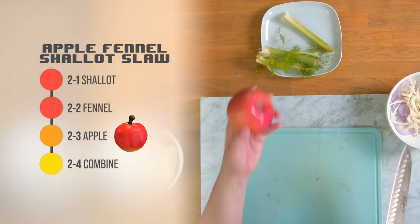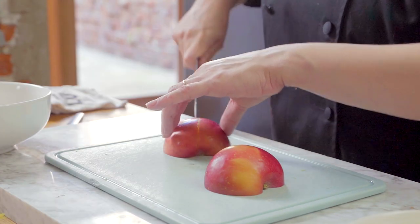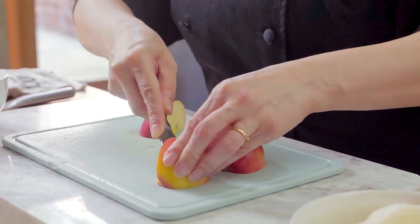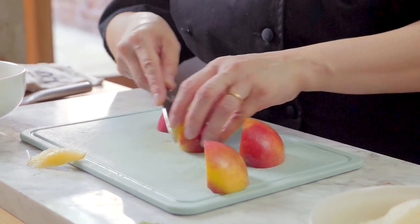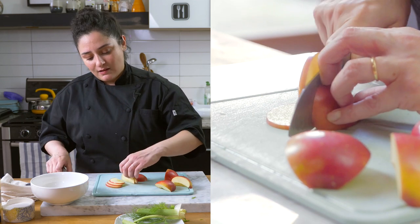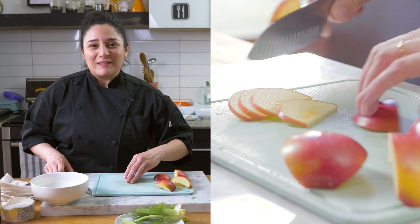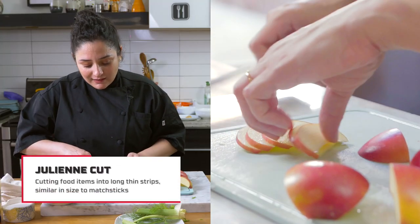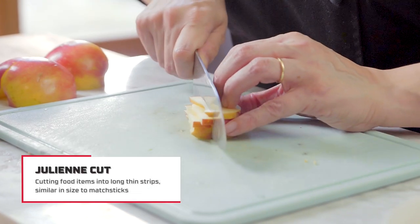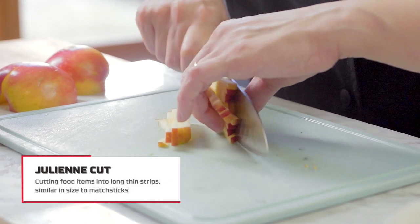Going back to our native fruits of Animal Crossing, grab one apple and slice it into quarters. Core the apple with a paring knife to remove any seeds. Cut the quarters into slices and then into a julienne — matchstick cuts. Stack the slices and be very careful as you cut.